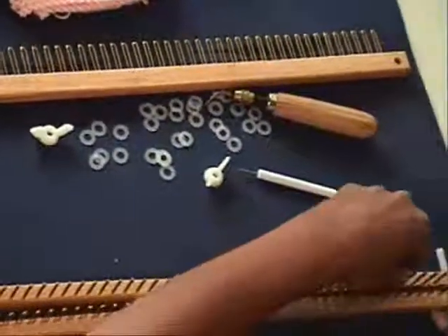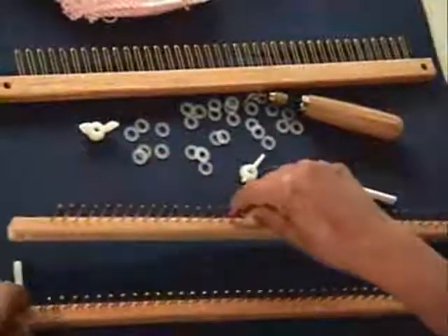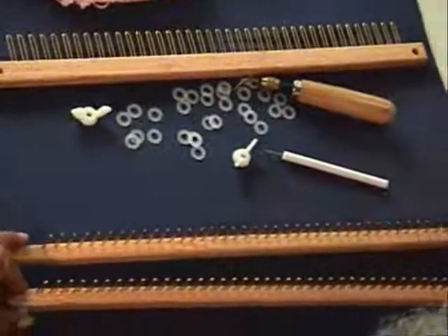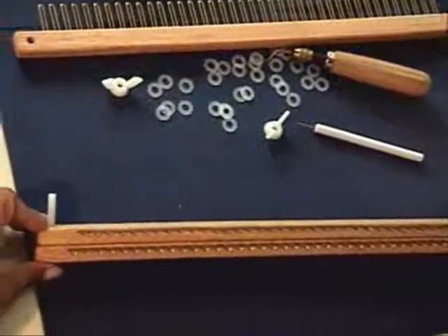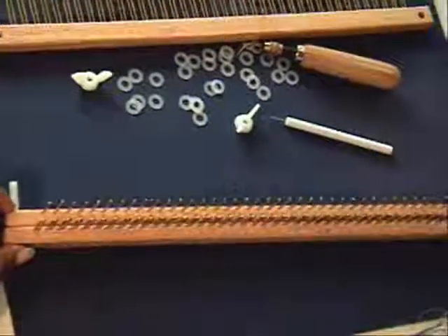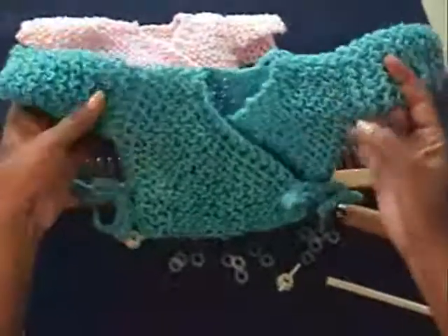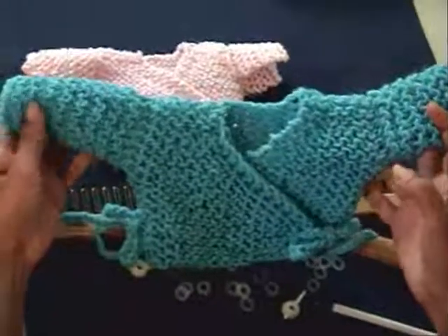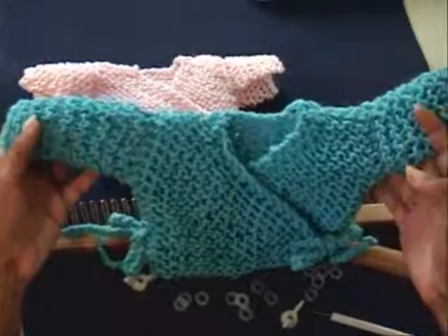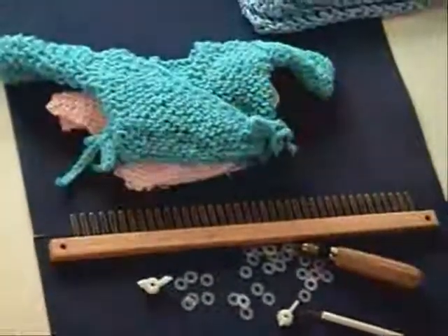We can take it apart and turn the pins, and we will have the second setting, which will allow us to work with a thicker yarn. This is done with the same pattern as the smallest sweater, but as you can see, it turns out to be bigger when working with a thicker yarn.